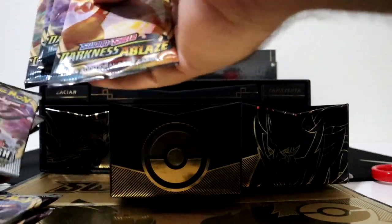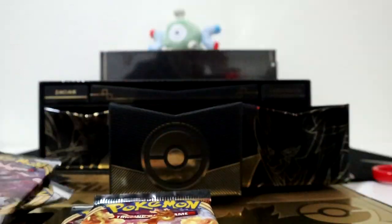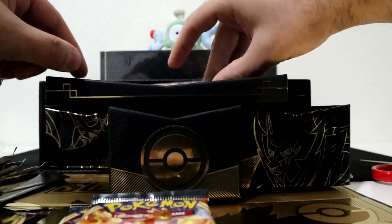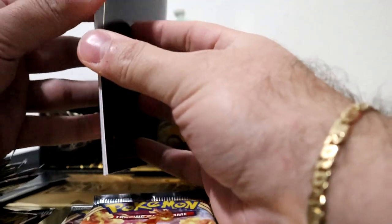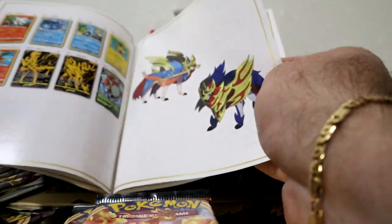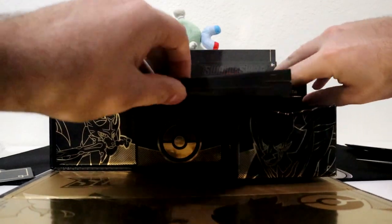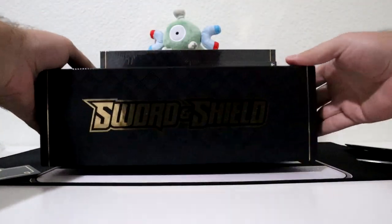Alright, we got four Darkness Ablaze packs, four Rebel Clash packs, and four Vivid Voltage packs. Let's see what comes up on this top shelf - looks like you got a book and your player's guide. I'm sure this isn't anything people really care for, but actually this could be the card set list. Interesting. Alright, let's just get all of this out of the way. These things don't slide out - put all this away and get into the pack opening.